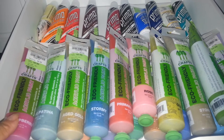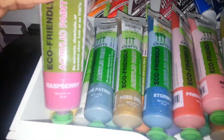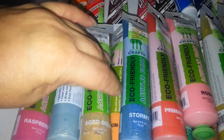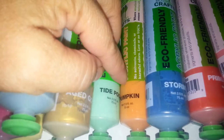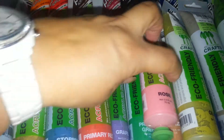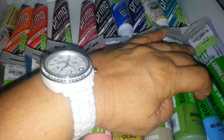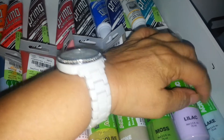So I'm going to go through the colors really quickly here. We have raspberry, butternut, blue patina, white, aged gold, tide pool, pumpkin, stormy, primary red, grape, rose, primary green, olive, bronze, blueberry, stone, prime, moss, blue sky, lilac, and lake.